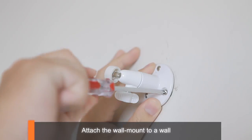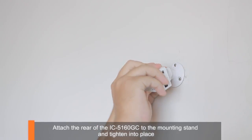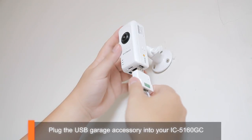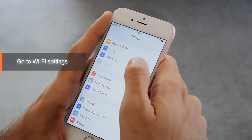Attach the wall mount to a wall. Attach the rear of the IC5160GC to the mounting stand and tighten into place. Plug the USB garage accessory into your camera, then go to Wi-Fi settings.